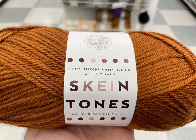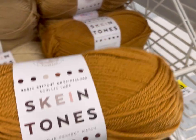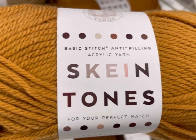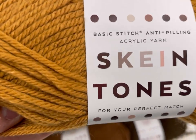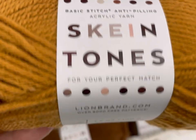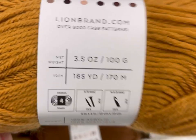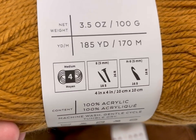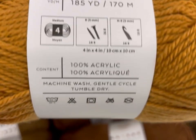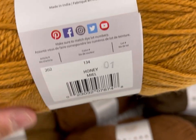Hi, it's Kim from Affordably Crafty and today I have new yarns at JoAnn's — two new yarns and I'm going to be walking through and showing you all the yarny goodness. This is the first time I've seen this in person: the new Lion Brand Skein Tones. It's basic stitch anti-pilling, 185 yards or 170 meters, a four weight, 100% acrylic, five millimeter needles and hook, machine washable, tumble dry gentle cycle. This color is Honey.